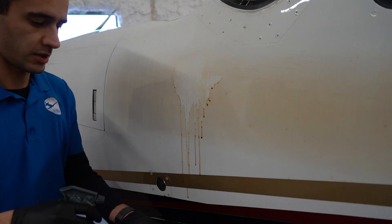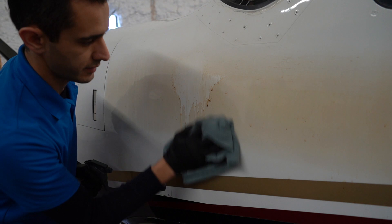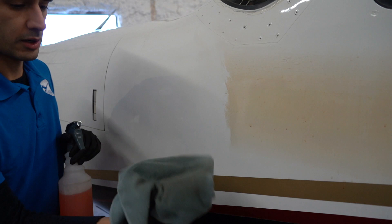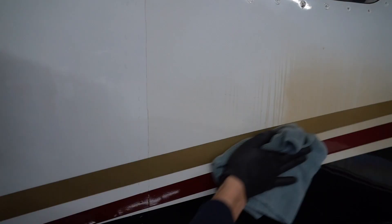What I recommend instead — this way uses less product — is to spray some on the towel and then come and clean. If you're not happy with how clean it is, just do it again. If you're still not happy, call me and I'll polish it out for you, because at that point the staining is going to be in the paint.